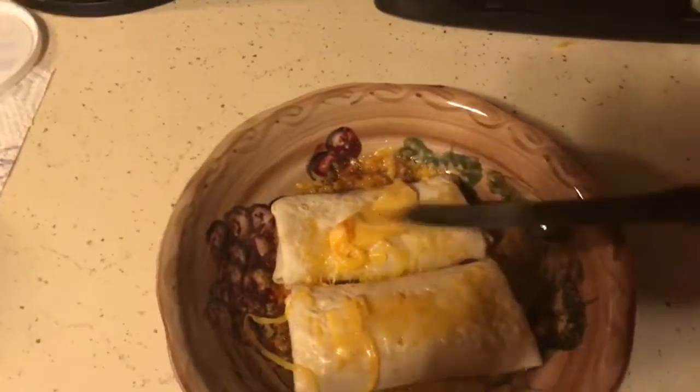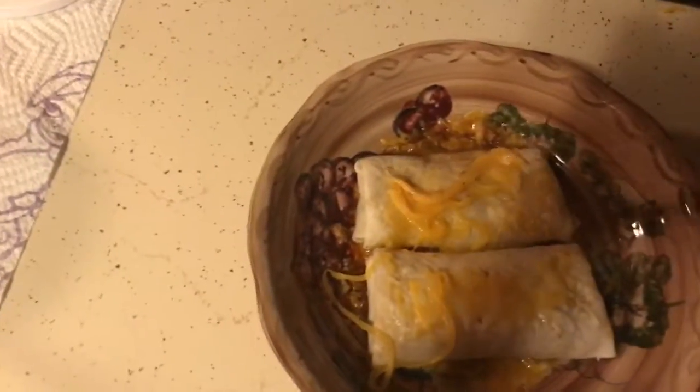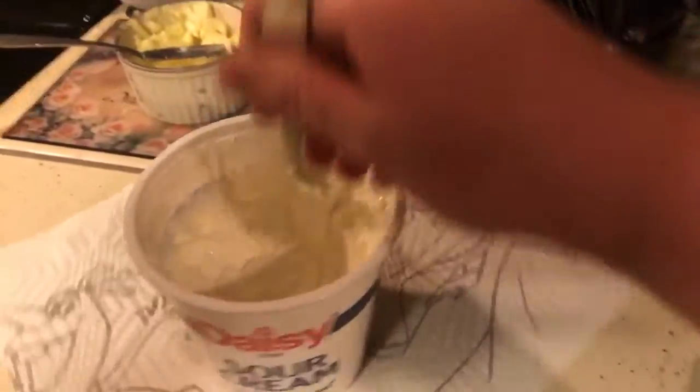Turn it around now. Now you've got your cheese on there. Oh yeah, can I spread that nice. Okay we have this guy — come over here, cheese flat out — whoops. I'm gonna flip you guys around. Ow — spit out the floor.